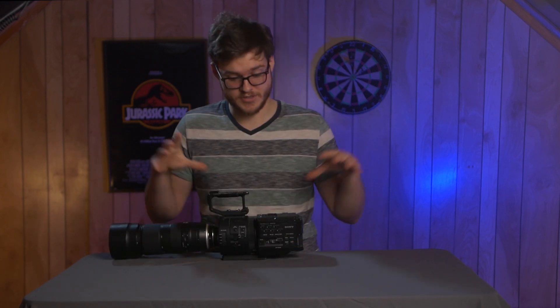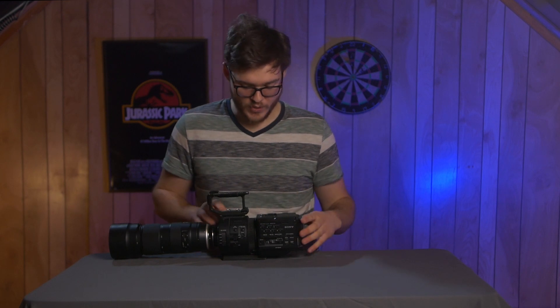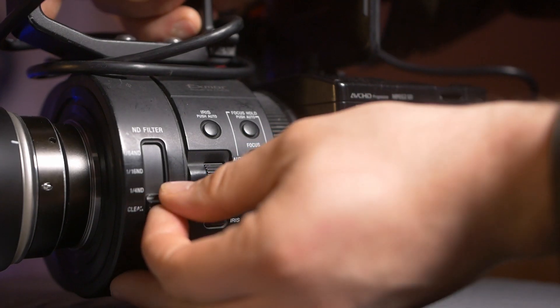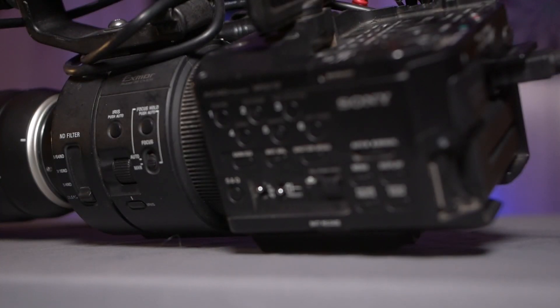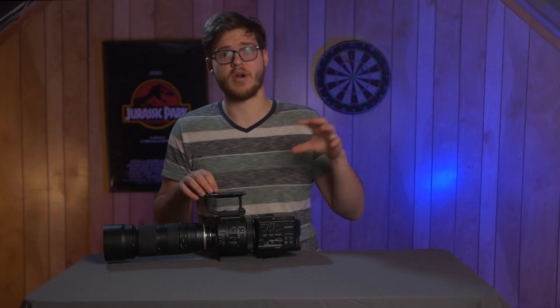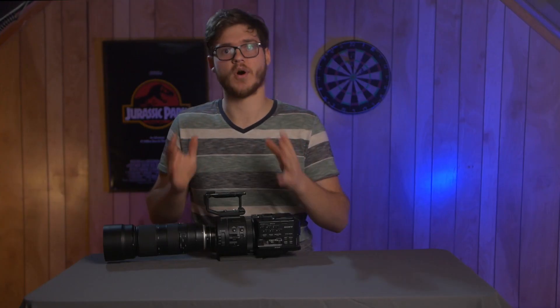I also really love all of the features built into this camera. We have XLR microphone jacks, built-in ND filters, and all these different buttons, dials, and switches to really customize and nitpick the image to be exactly how we want it.